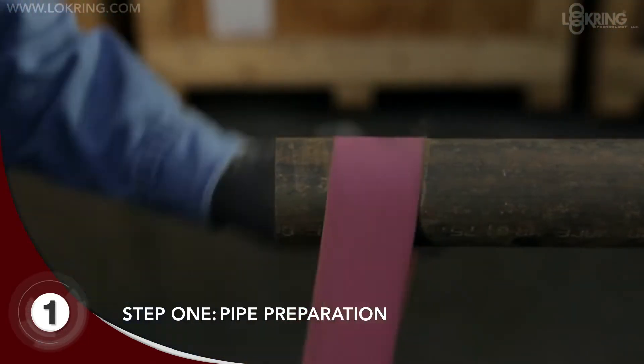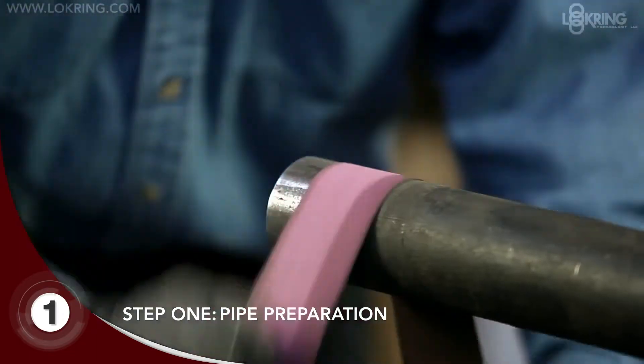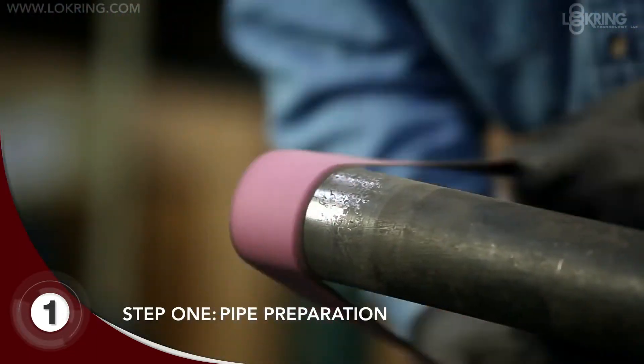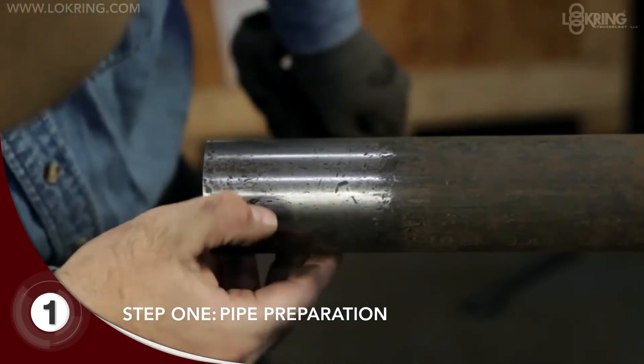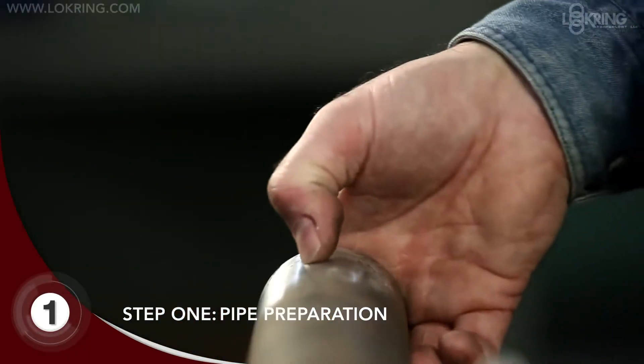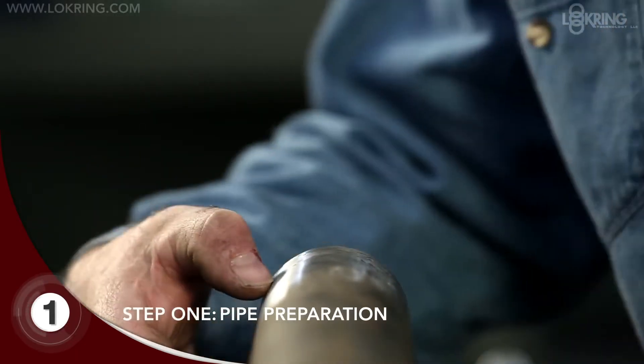Using a 120 grit abrasive cloth, sand the pipe sealing zone in a circumferential direction, thoroughly cleaning the surface and removing scratches. The sealing zone equals one and a half times the diameter of the pipe. If deep pits and scratches persist, use a 60 grit followed by 120 grit cloth.